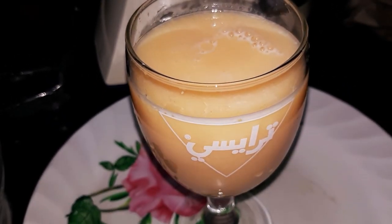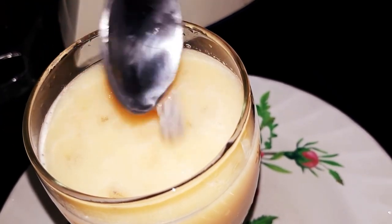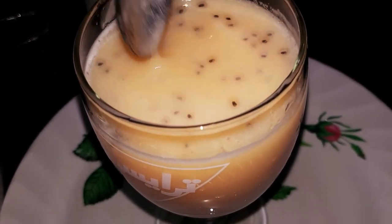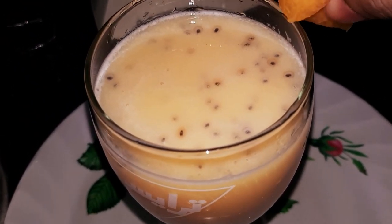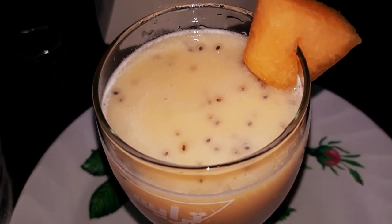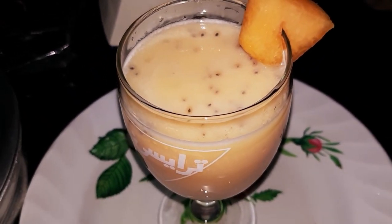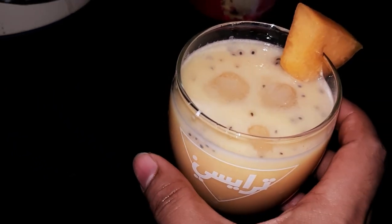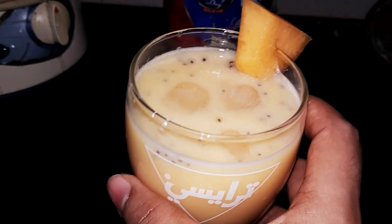The honeydew milkshake is done. Let us serve it with ice cubes. For the first dish, we take a small glass and serve it off the top of the dish.